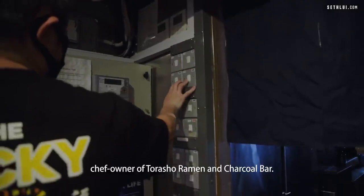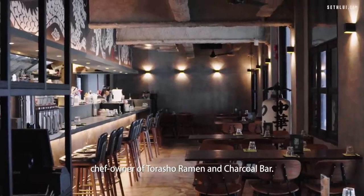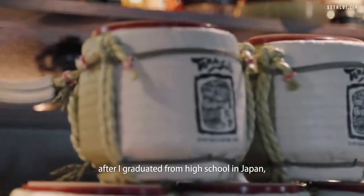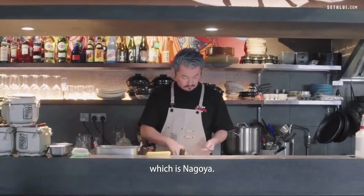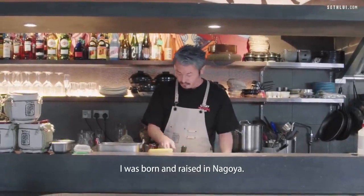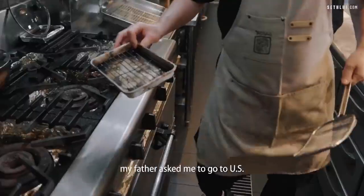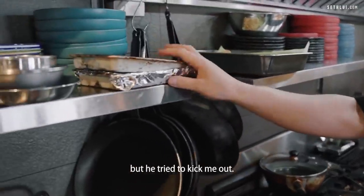I'm Chef Sho, owner-chef of Torasho Ramen and Chaco Bar. When I was 19, I graduated high school in Japan, which is Nagoya. I was born and raised in Nagoya. After graduation, my father asked me to go to the U.S. — it's not really asking, but he tried to kick me out.